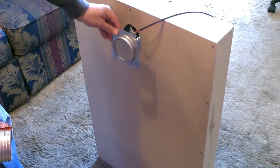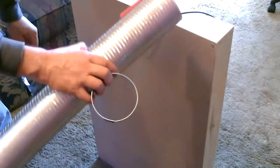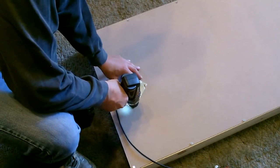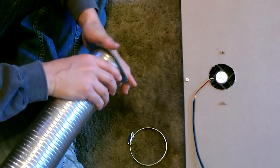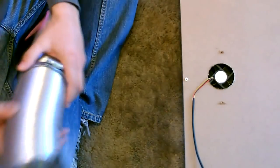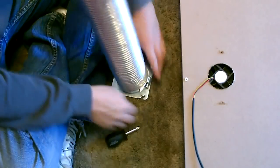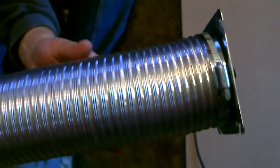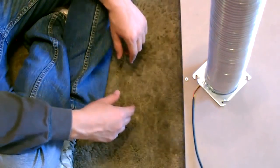Okay, the next step is putting this together — we'll put the metal flange on there, slip the hose over it, and then clamp it off. This just pushes on there and fasten it on with the two bolts.